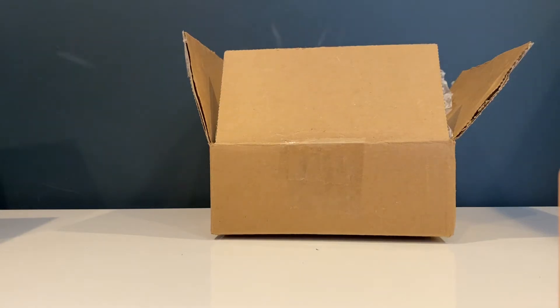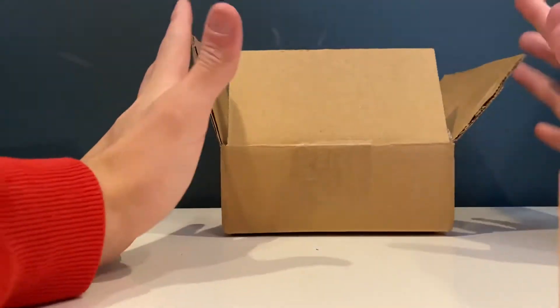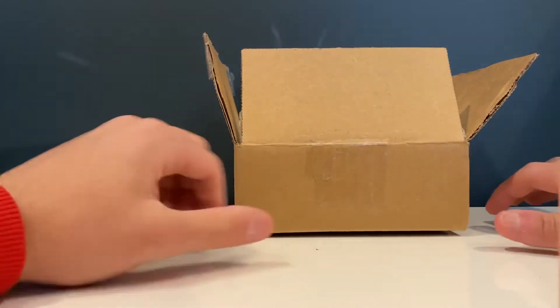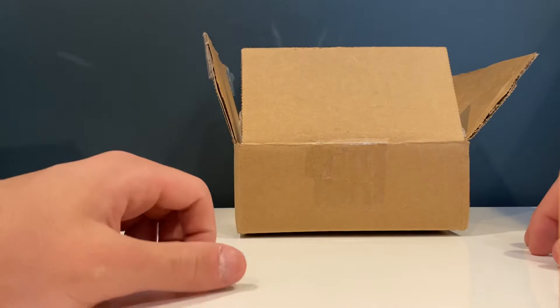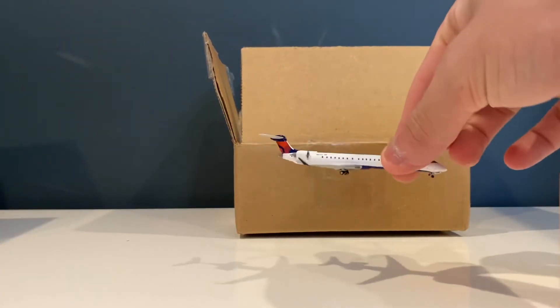What is going on guys, it's Unboxing Aviation, we're back with another unboxing video. This is actually my second take — I already opened the box but haven't taken the model out yet. We've got an unboxing of the Gemini Jets Delta CRJ-900 in 1/400 scale. This is a pretty wanted airplane and this is my second one, with my first one right over here.